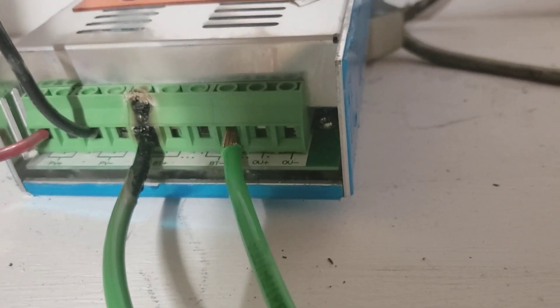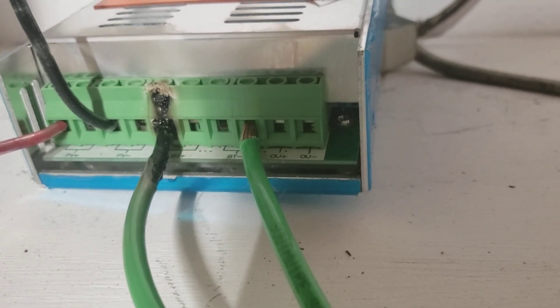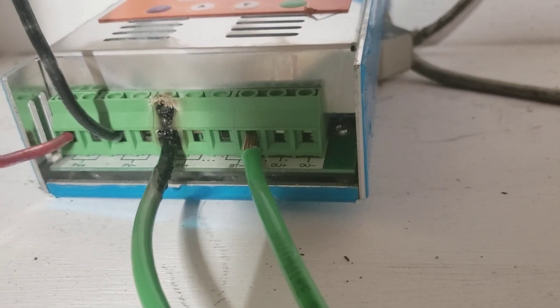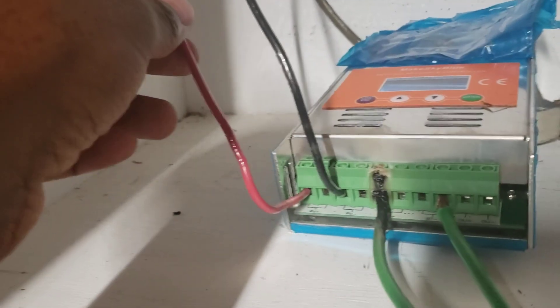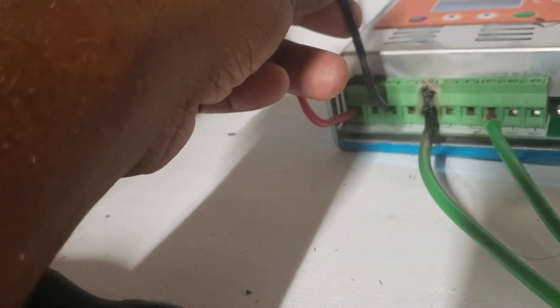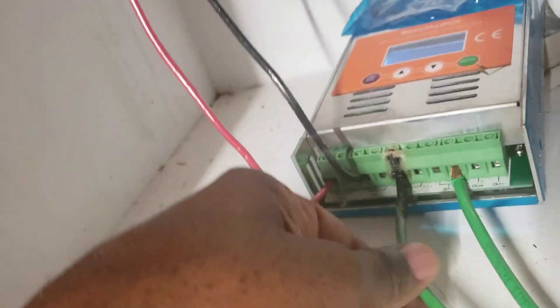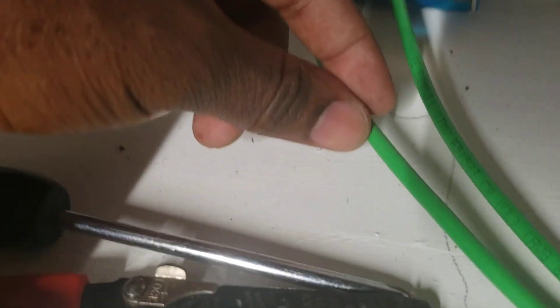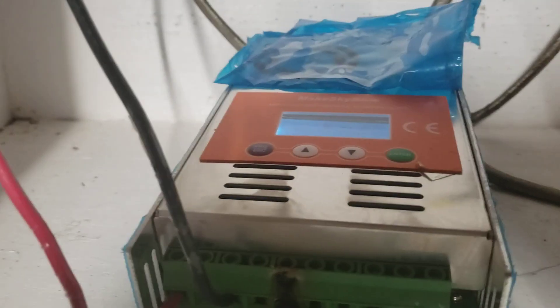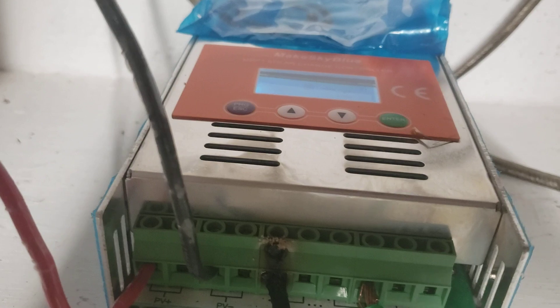I saw 48, 44 — I saw those numbers. I used to have 12 gauge wire, and one time I came in and checked the wires and they were warm. So I switched to 10 gauge wire. As a matter of fact, I'm gonna change it to 8 gauge — this one right here is 8 gauge. I'll give you a description of this controller later.